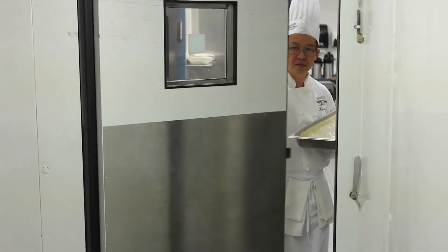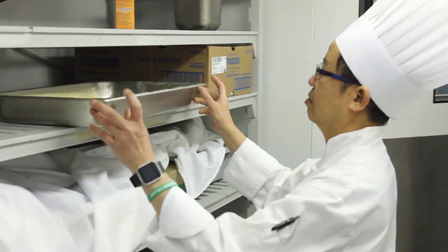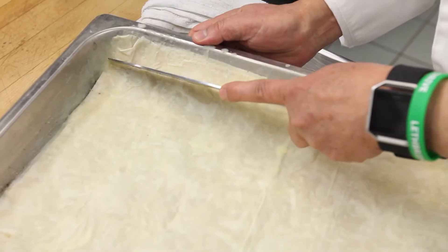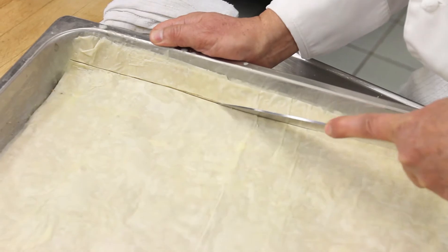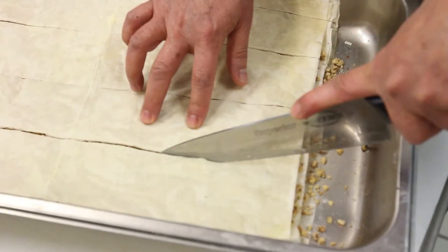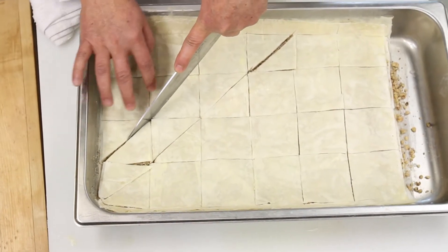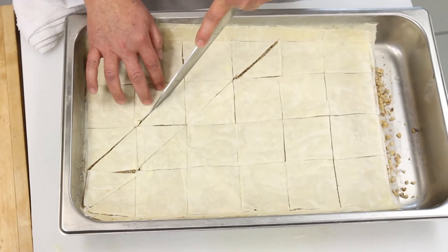At this time, you can chill the pastry to congeal the butter, and this will make cutting easier. When the pastry has chilled, use kitchen scissors to trim it level with the top of the pan. Cut into four rows of six squares, about two and a half inches on each side. Then cut the squares diagonally to make triangles.